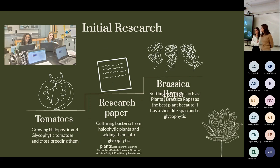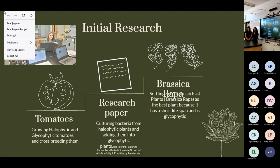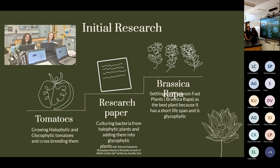Initially our group planned on crossbreeding a halophytic tomato — meaning salt resistant — with a glycophytic tomato — meaning salt sensitive — to produce an offspring that could be watered with salt water. However, given our time constraints, this wasn't possible. With help from our mentors, we found a research paper where researchers answered the exact same question. Instead of crossbreeding tomatoes, they isolated halophytic bacteria and put it into a glycophilic plant, inoculating the plant's roots to salt water, and we decided to go in that direction too.